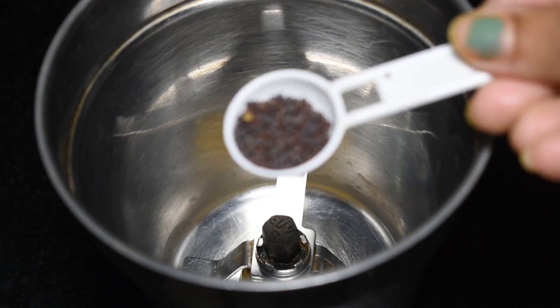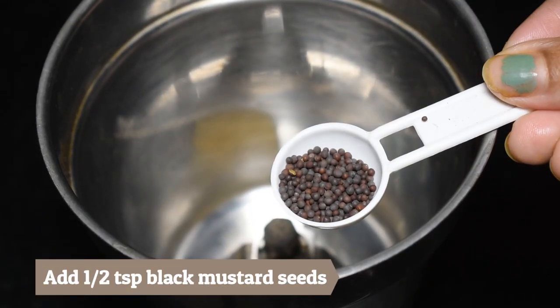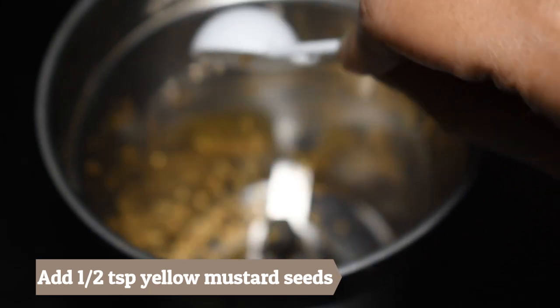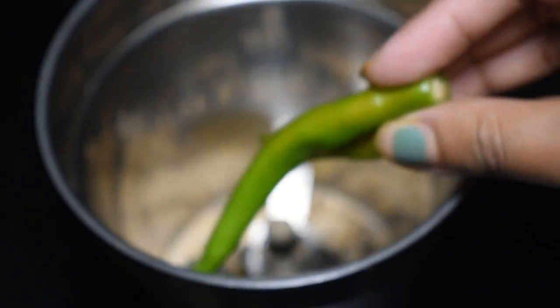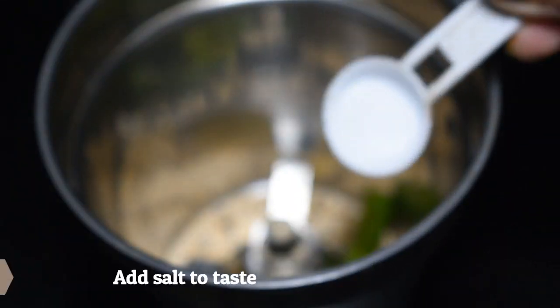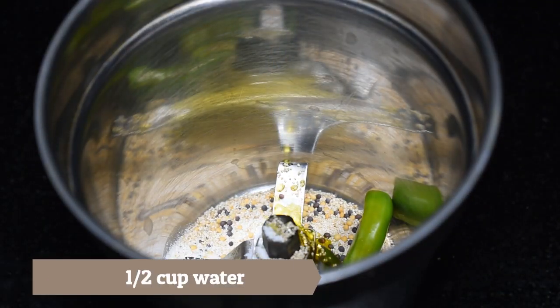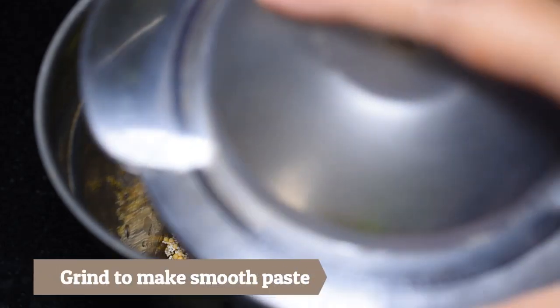For this recipe, I am adding half teaspoon black mustard seeds, half teaspoon yellow mustard seeds, 1 teaspoon poppy seeds, 2 green chilies, 1 teaspoon salt, 1 teaspoon mustard oil, and half cup of water.